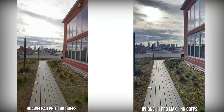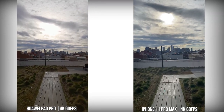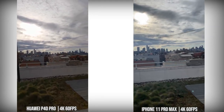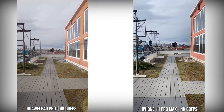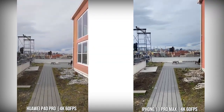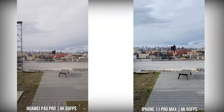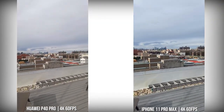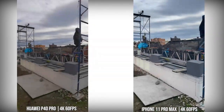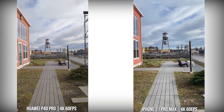Moving over to the P40 Pro and the iPhone 11 Pro Max, the iPhone 11 Pro Max in terms of 4K60 stabilization is still unbeatable in my mind. The P40 Pro does a good job, but you can see it sways a little bit. I do like the way the Huawei captures the sky and surroundings a little bit better than the iPhone 11 Pro Max. In terms of stability ranking, the iPhone 11 Pro Max has the best stability at 4K60, followed by the S20 Ultra and the OnePlus both at number two, and the Huawei P40 Pro at number four.